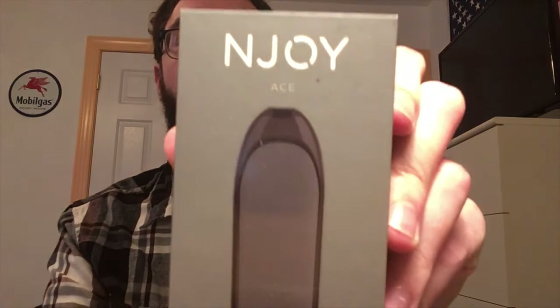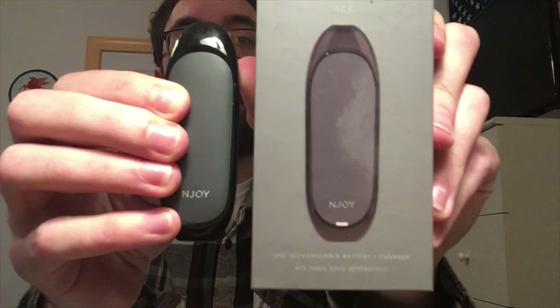What's going on guys, Berg's back here for another one today — something quite different from my usual content — and that is going to be the NJOY ACE vape.